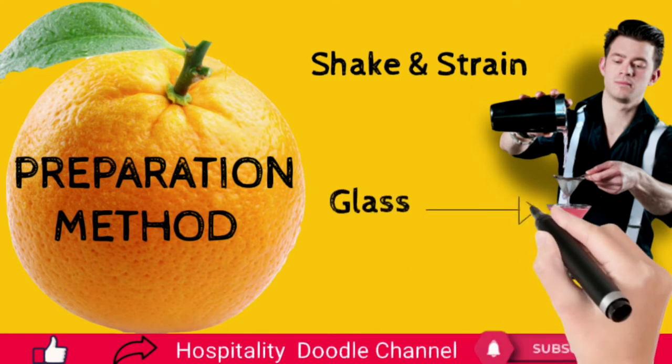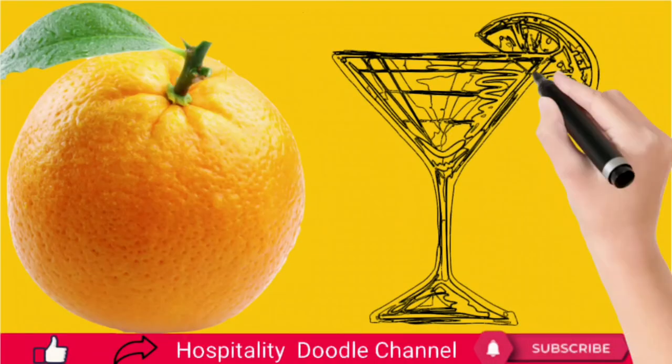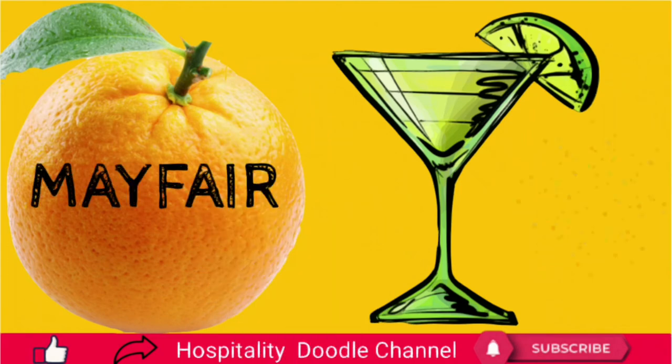Garnish with an orange slice. This cocktail's flavor is quite inimitable — the clove syrup makes a huge difference. The Mayfair cocktail has a sweetly floral quality.